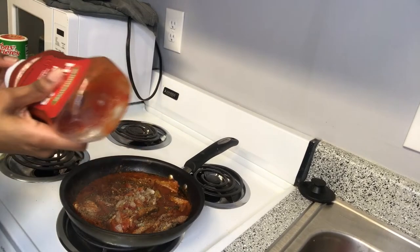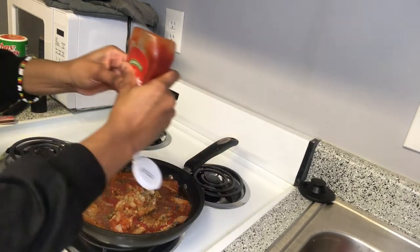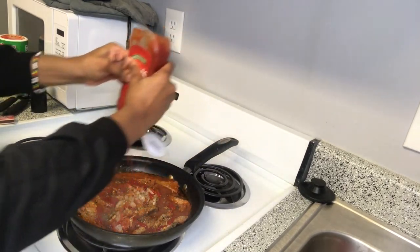Now I'm going to add some ketchup into the pot and just leave it to simmer down a little and get all good the way I like it.